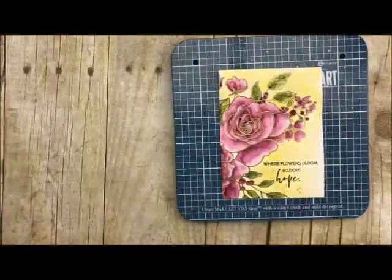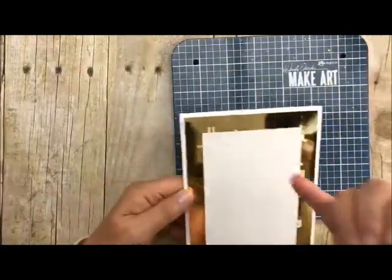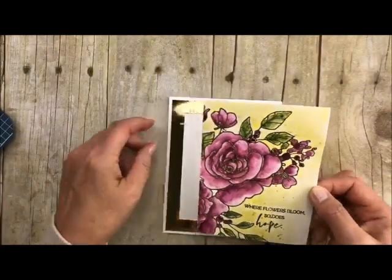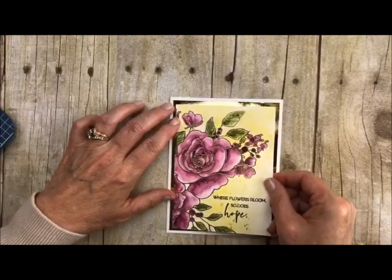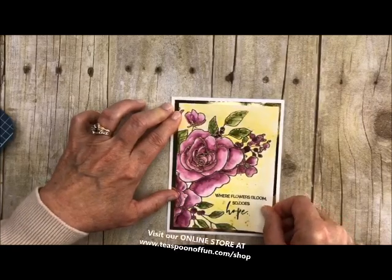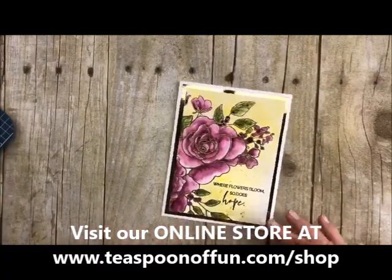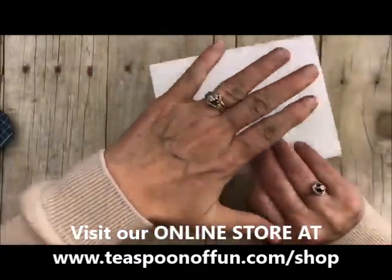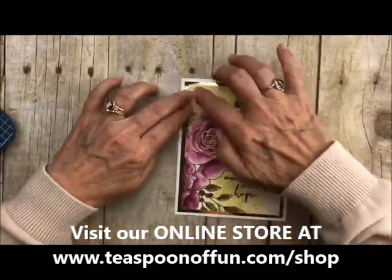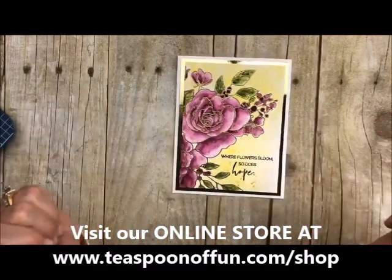All right let's bring back in our little base here - remember I did cut out the inside of that - so we're gonna add our card to it. Oh so, so pretty. What I usually do is I lay it flat and just rub over the back of it, and that's going to flatten out your picture. But right now this is still very wet, so that is my card.